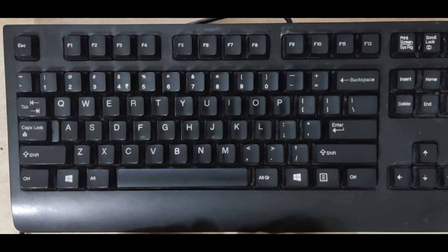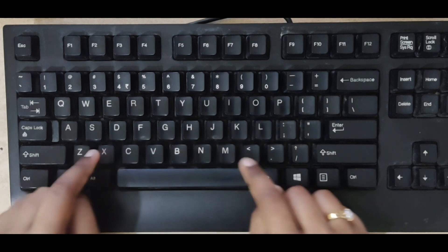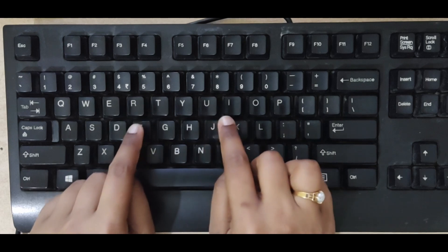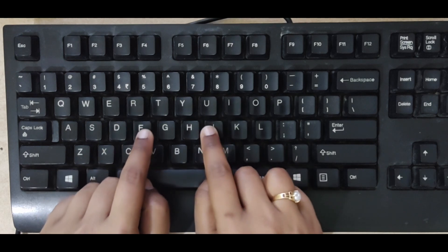Before we start the exercise, there are some important things we must know to learn touch typing. Close your eyes and roam your index fingers all over the alphabet keys on the keyboard. Do you feel any bumps? Yes, there are bumps on the letters F and J. Use your index finger and move it around the bumps on the F and J keys.